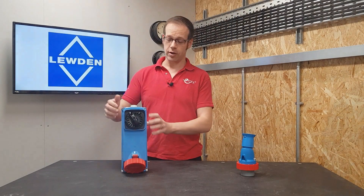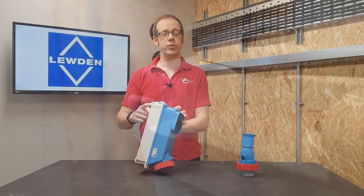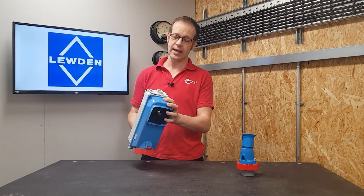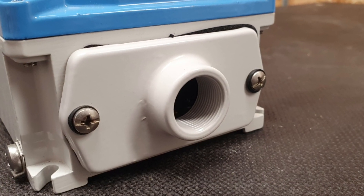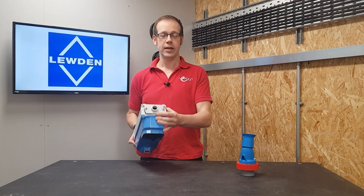The high IP rating is achieved in a few different ways. The fixings are on the outside of the rear enclosure to prevent holes through the back where moisture could ingress. On the top and bottom there are access plates with sealing gaskets — one plate is solid and the other comes with a threaded spout to allow the use of an armored cable or stuffing gland. Notice that this spout has a nice flat face on top to allow a washer to make a good seal.